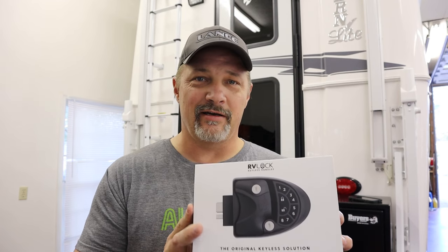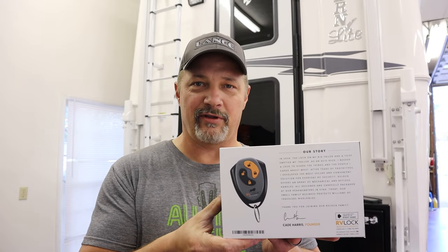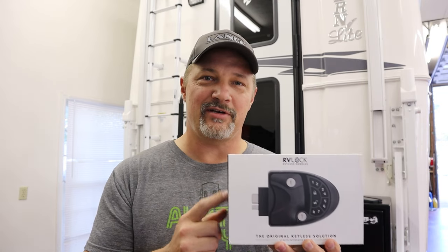What I bought is the RV Lock keyless entry from RV Lock. I got it on Amazon — I'll put a link below if you're interested. This is the same lock system we had on our Lance and it worked great. It was around $200 when I bought it a couple months ago. There are some cheaper ones, but since we're used to this one on our other camper, I figured I'd go ahead and get this one. It comes with a couple of keys, a deadbolt, and you can set whatever code you want — it comes with a stock code that you can change. It also has a remote control that comes with it, which is pretty handy, though I mostly just punch the code in.